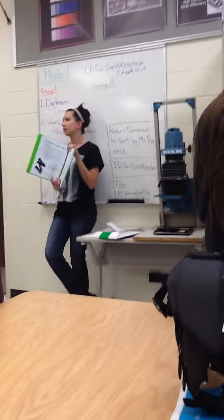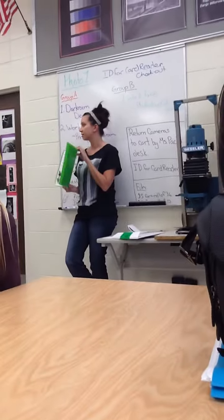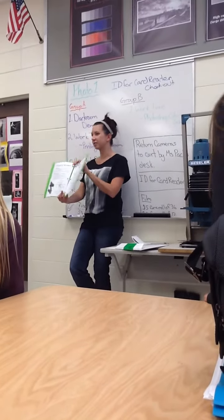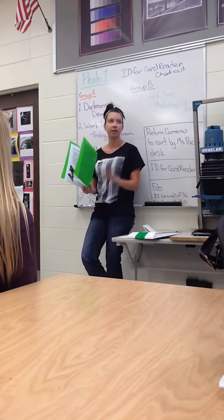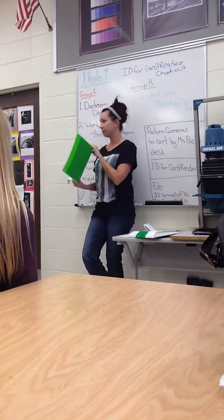There are binders in the little bookcase next to my desk. If you want to bring this physically to the darkroom, you can, because with your iPads they can't go in the darkroom. At least you have this hard copy.